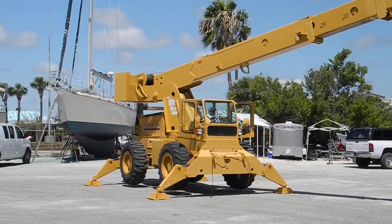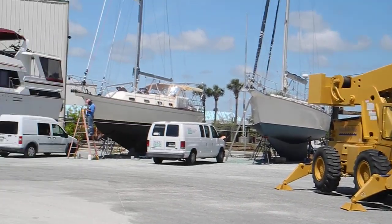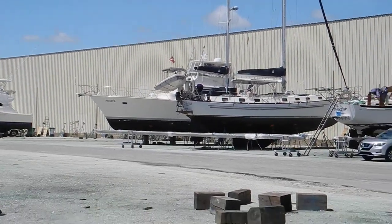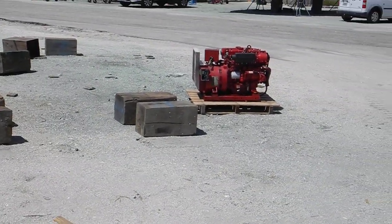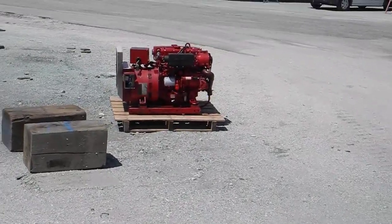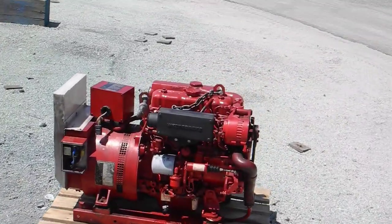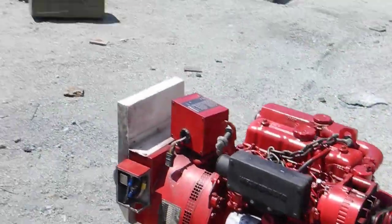If you want to learn more about boat yards, boat maintenance, bottom paint, propellers, trim tabs, generators, propulsion engines, or anything to do with your cruising boat, be sure to look us up — Ask Captain Chris.